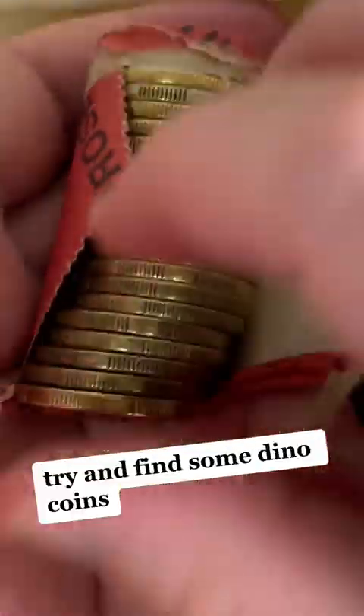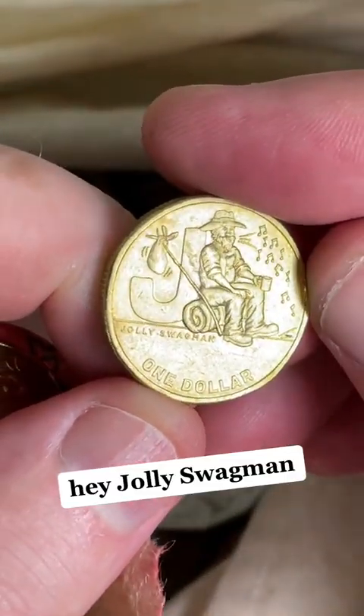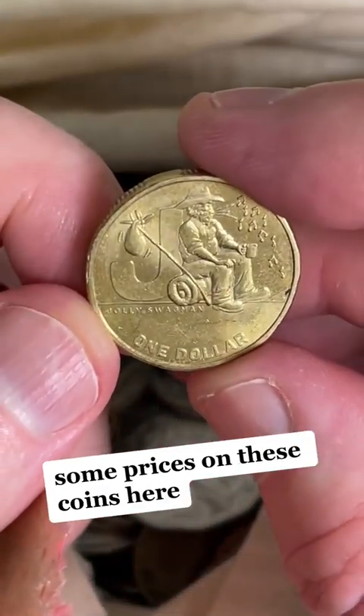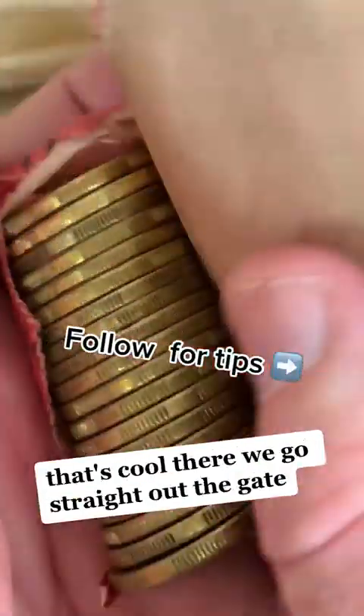Try and find some dino coins. What is that coin there? 2021 — Jolly Swagman! J for Jolly Swagman. Great Aussie coin hunt, 2021.